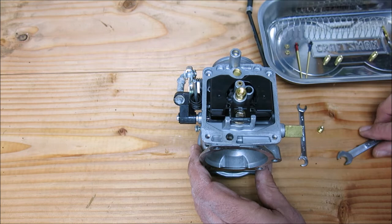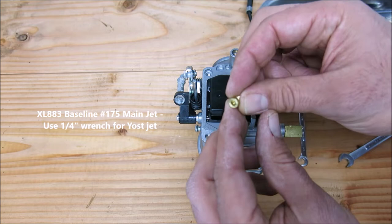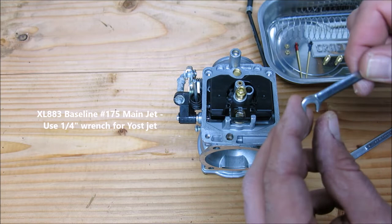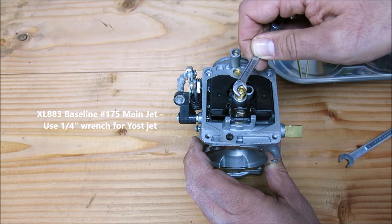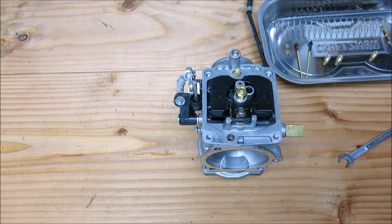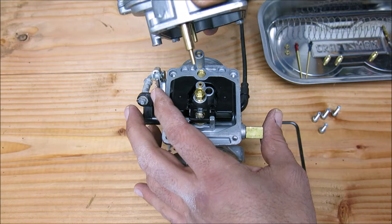Now we're going to put the jet in. It's a Sportster 883 stage one, so 175 is always a good place to start in my experience. I'm going to use the 175 Yost main jet that came with the kit. This is a quarter inch — just tighten that jet up into the emulsion tube, gently. There's no need to over-torque things.